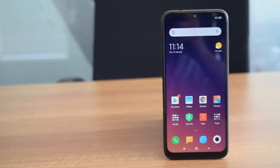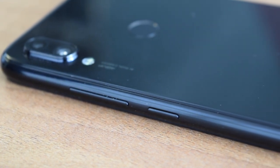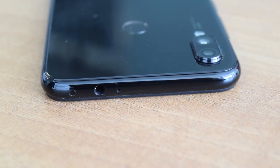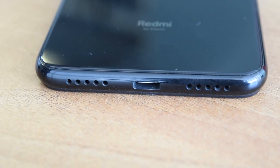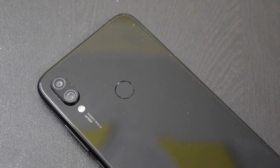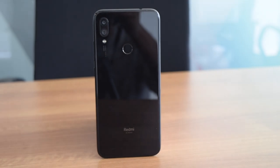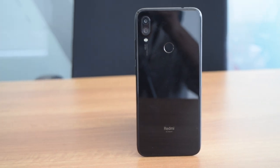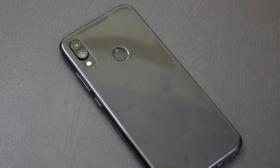The front side has a 6.3-inch display with a dot notch. The notification LED is located below the display. Volume rockers are on the right side along with the power button, and these buttons provide satisfactory tactile feedback. The left side has a hybrid dual SIM tray. The top side has a 3.5mm headphone jack and IR emitter, while the base side has a speaker and USB Type-C port. The back panel has a vertical dual camera setup at the top left side with LED flash just below it. The fingerprint sensor is located on the top center area of the back panel. The back of the phone also attracts smudges and dust particles, which become quite visible on the back panel.